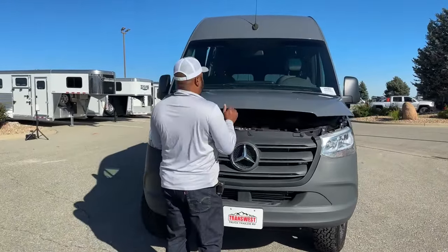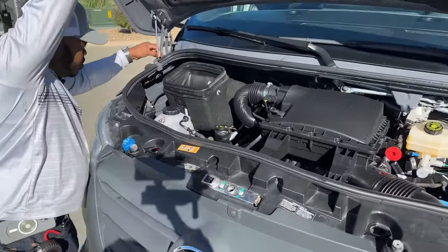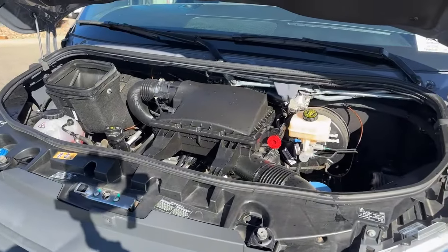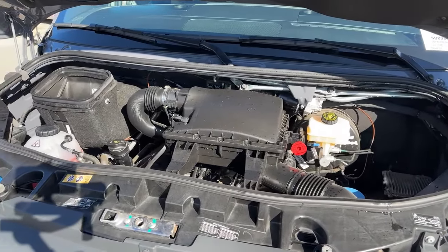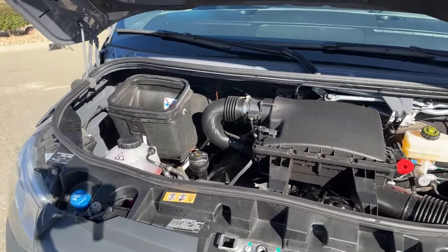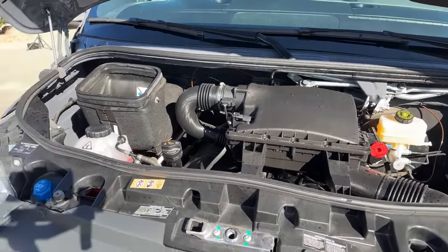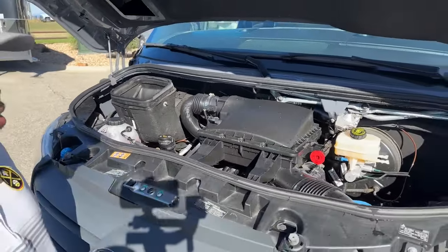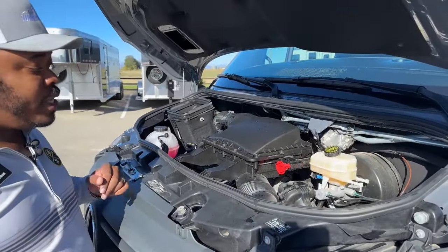Let's take a look underneath the hood. What you're looking at is a 3.0 liter V6 turbo diesel engine — this is a Mercedes-Benz, so you're looking at about 188 horsepower and about 365 foot-pounds of torque. This one only has 260 miles, so this engine is pretty much brand new. There are still tons of warranty left — if you're curious about warranty, give me a call and I will send that information out to you.